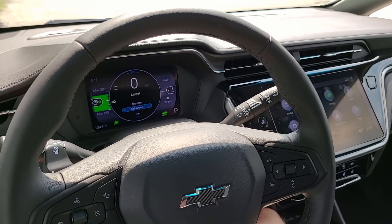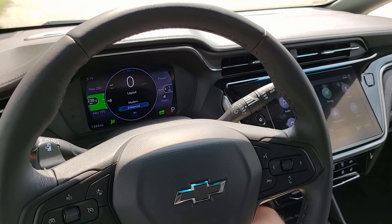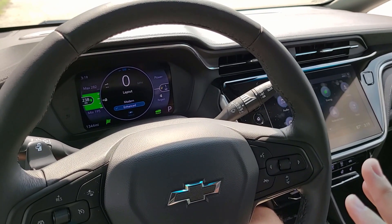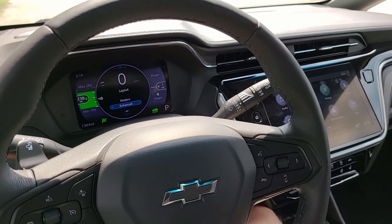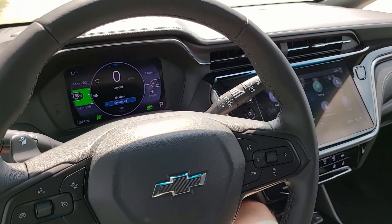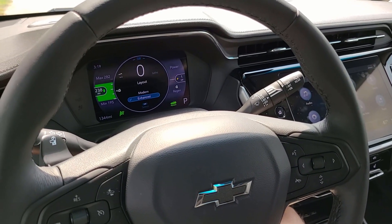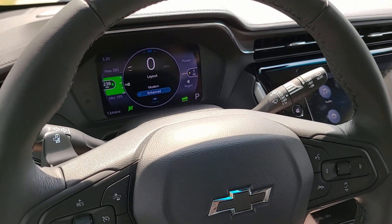So I'm currently in the 2022 Chevy Bolt EV, and being an electric vehicle, it features a whole bunch of cool screens, features, settings, and buttons that just kind of enhance the ownership of an electric vehicle. So I wanted to take some time to just go through those screens, settings, and buttons.